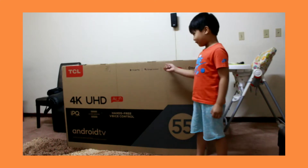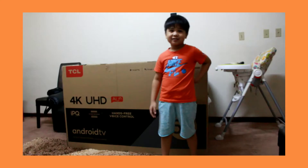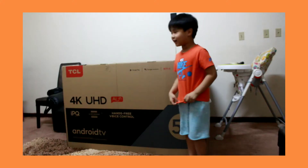So this is the box of the TV. The other one is really broken — that's the old TV — and then we bought a new one. My dad brought that.